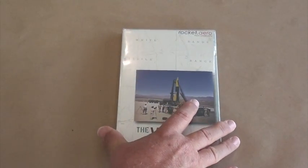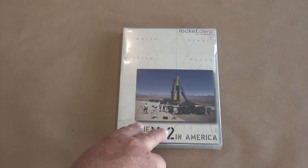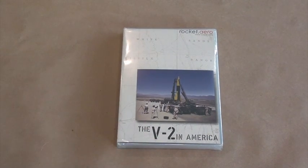The final goody you'll find in the box is a copy of the Rocket.Aero DVD, the V2 in America. This DVD has almost four hours of archival footage on the V2 program and puts a spotlight on the importance of the V2 as a research tool in the U.S. You can learn a whole lot more about this DVD by visiting the Space Monkey Models website.